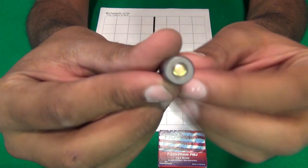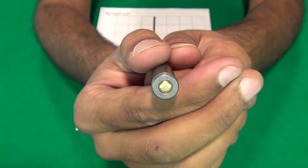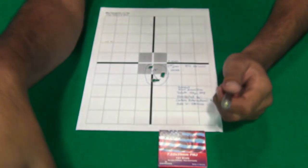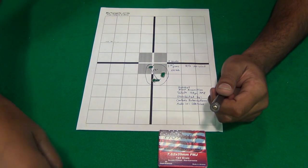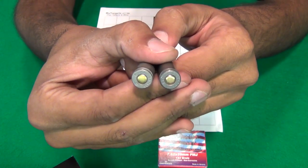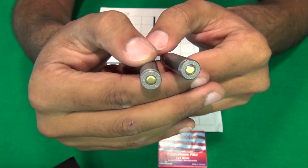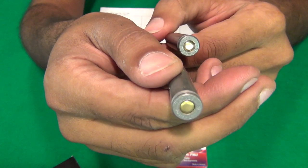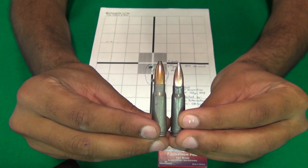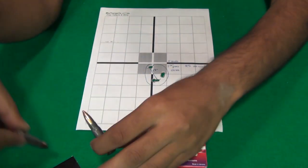As far as the headstamp, it is headstamped 'Hotshot,' 7.62x39, and it looks like it says 'LU' there. Comparing it to Tula ammo — I have 154 grain here — you can look at the headstamps and see how close or different they are. They basically look the same to me. I'm not sure what that proof mark is on the side. The color of the bolt is slightly different, and you can see the Hotshot round is a little more shiny than the Tula, which seems a little dull — I think just because it's older.